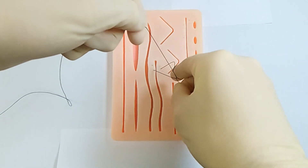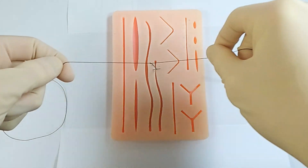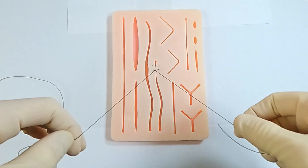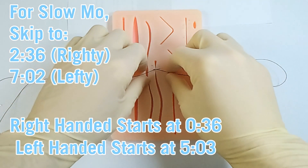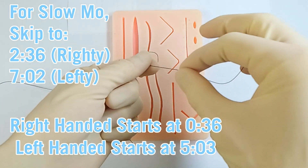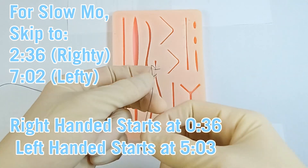What's up you guys, Rex here. I'll be going over a one-handed tie because I haven't found a quality tutorial showing how to tie with gloves from a surgeon's point of view in slow motion. I'll be breaking this video into two parts: right-handed starting at 36 seconds, and left-handed showing the same thing mirrored for lefties starting at five minutes and three seconds.